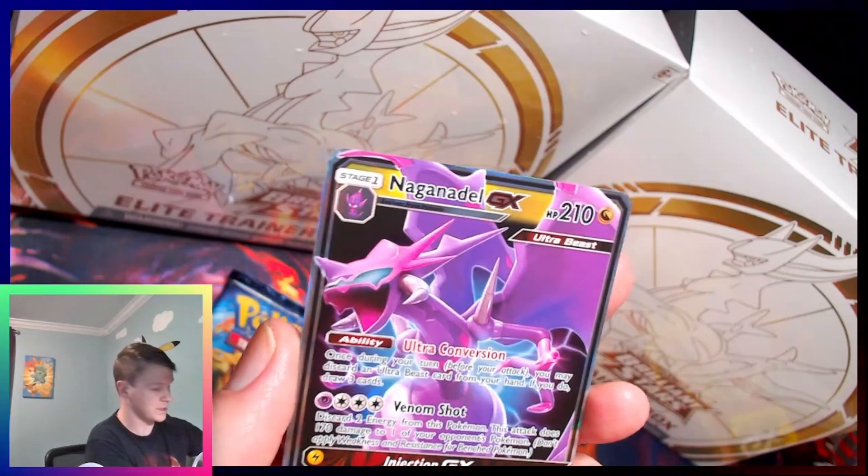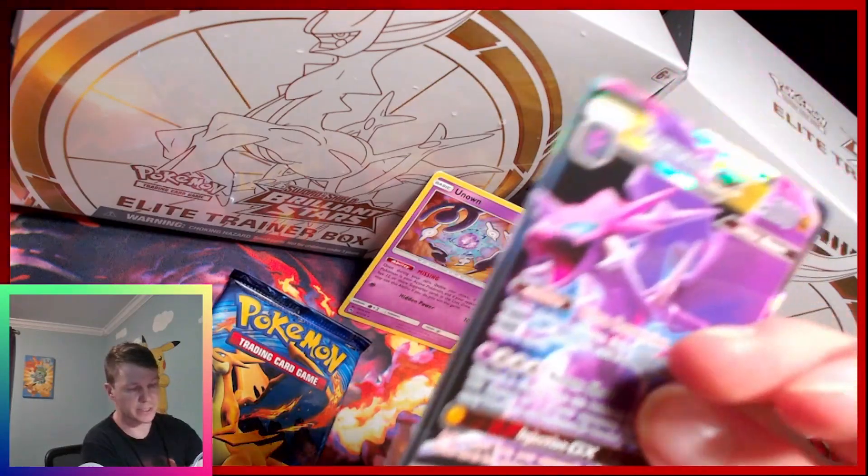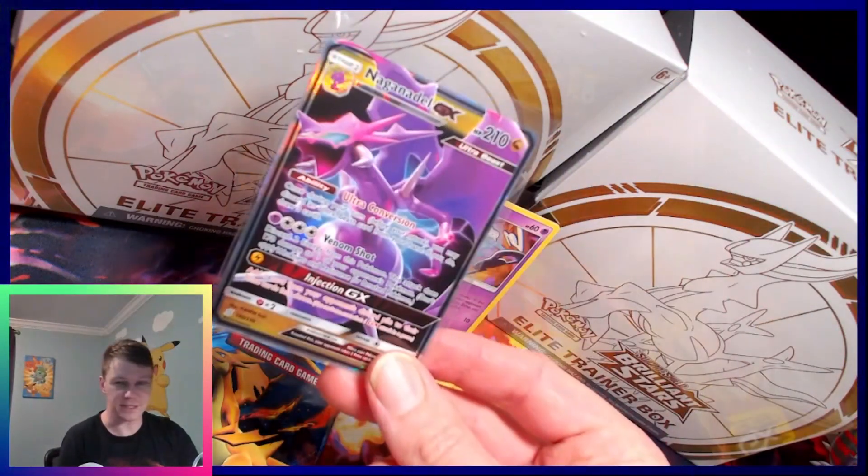We are gonna sleeve that bad boy right up before I get too excited. It's probably like a $3 card. Last time I said that it was a $150 card, but I don't think that's $150.